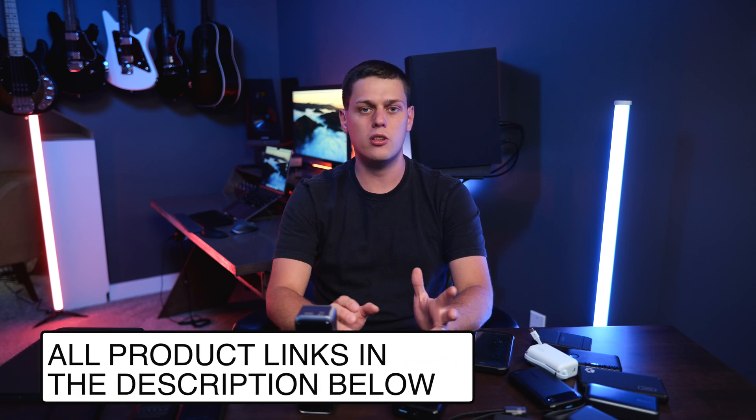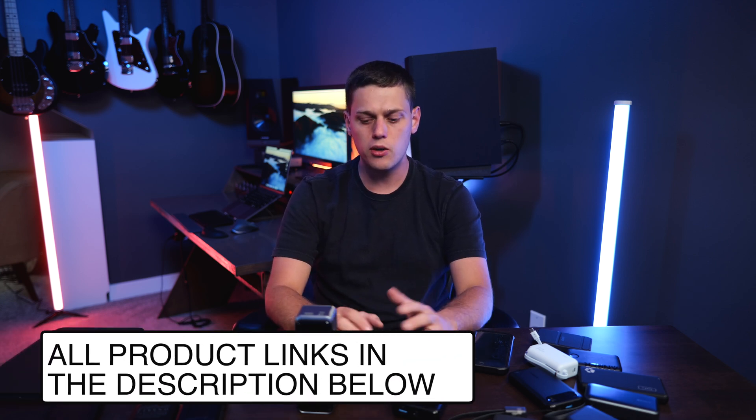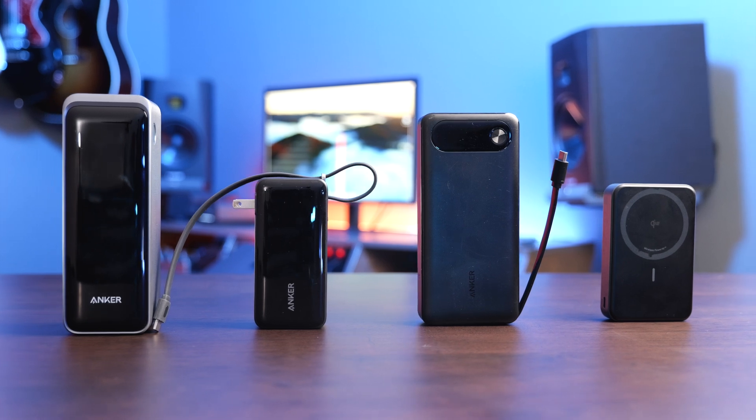So that's everything you need to look into when buying a power bank. If you're interested in any of these, I have links in the description below. Leave a comment if you have any questions and I'll do my best to answer them. Like this video and subscribe to my channel so you don't miss out on any upcoming content.